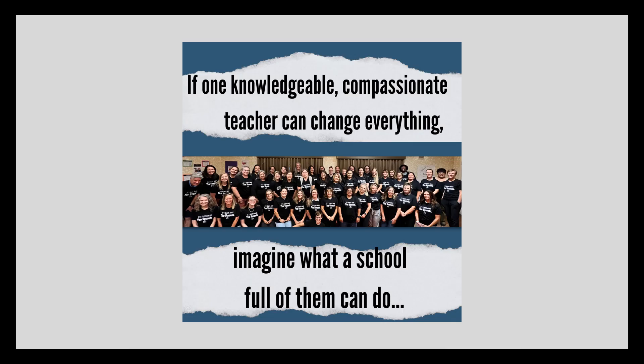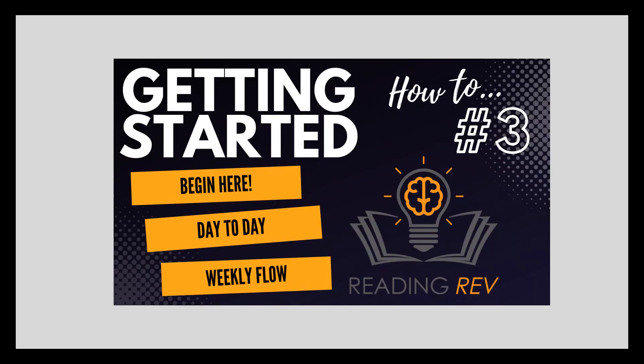Join us for our Reading Rev professional development training in Colorado, or we'd love to come to your school and orchestrate some school-wide magic. We can even meet with you virtually, so don't hesitate to reach out. Stay tuned for guide number 3 where we'll break down the Reading Rev program day-to-day and week-to-week system. Thank you.